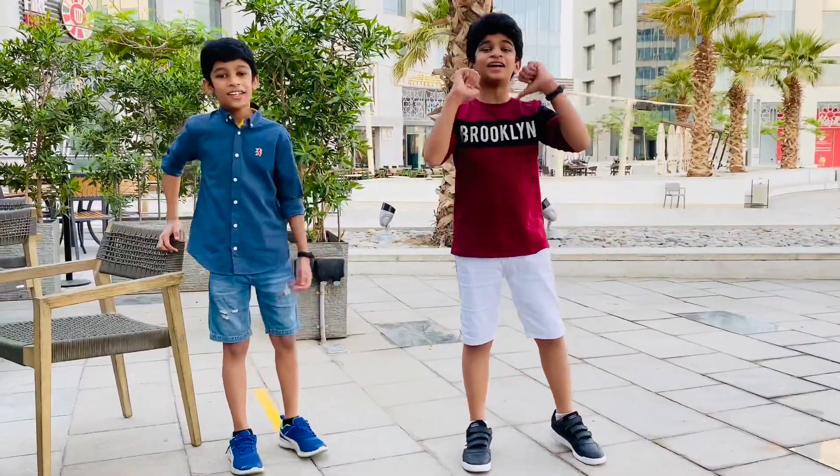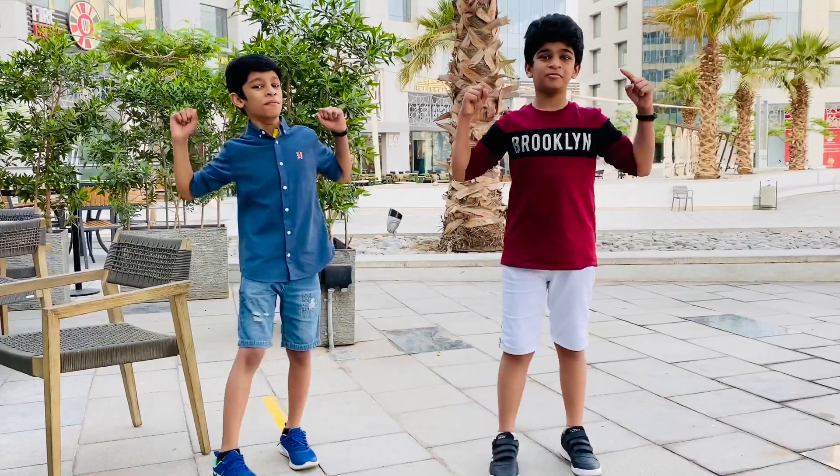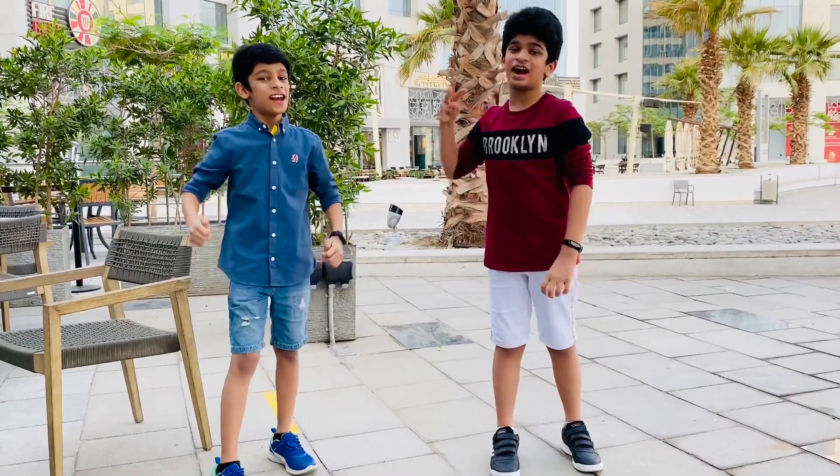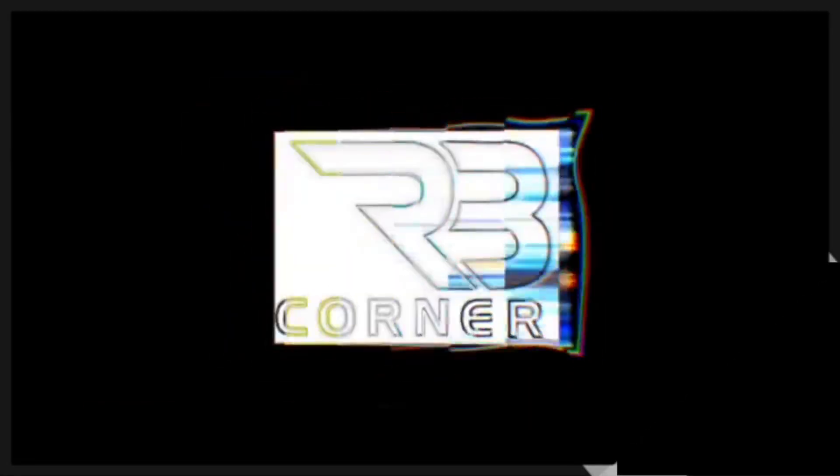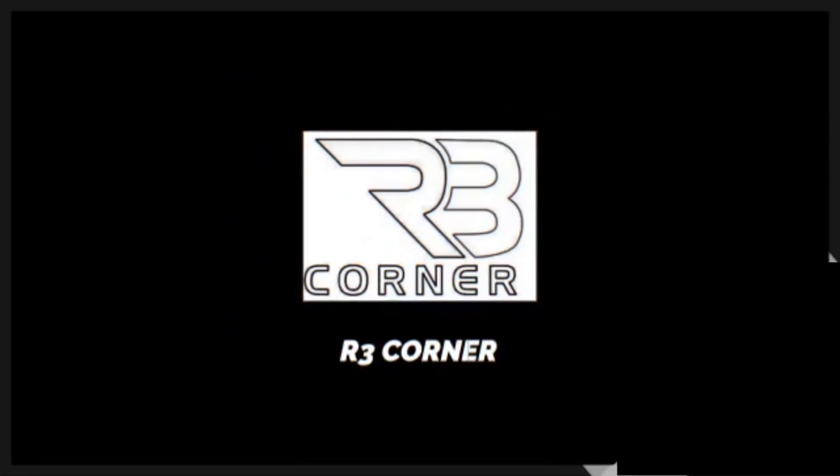What's up guys, I am Ritash. Welcome back to my channel A3 Corner.